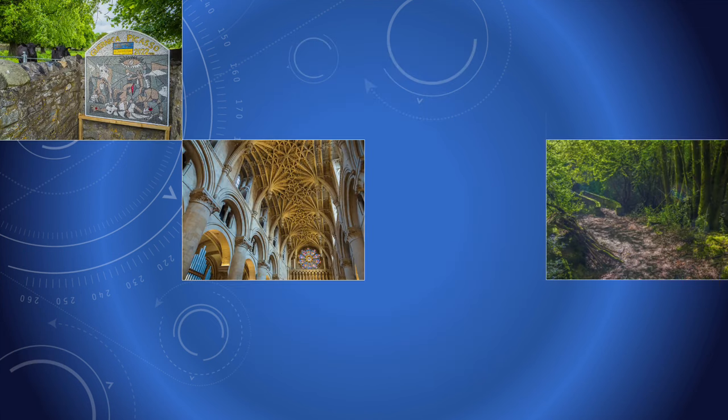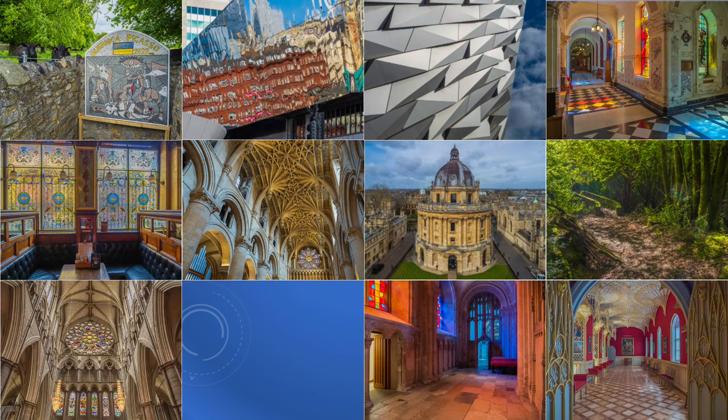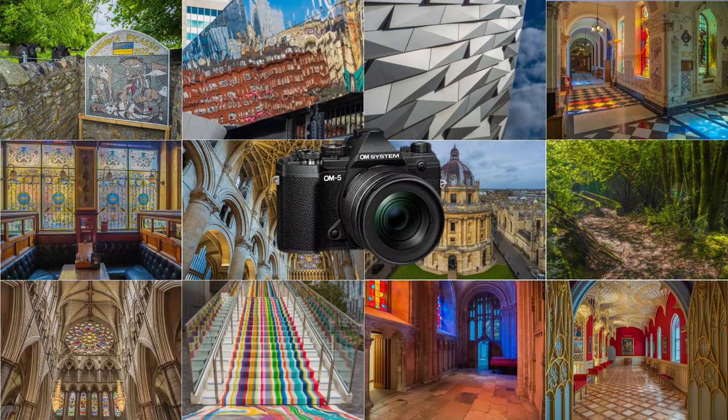The Zuiko 12-45 Pro is the kit lens supplied with the OM5. For many years I used the 12-100 Pro lens on my E-M1 Mark II, which I consider one of the best optics to come from the Olympus stable. But I wasn't prepared to be bowled over by the excellence of this new optic, despite its limited zoom range and only f4 — yes, f4 — but it is maximum constant aperture.